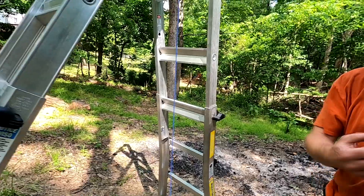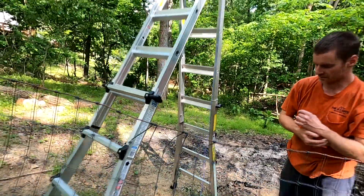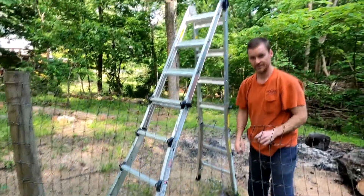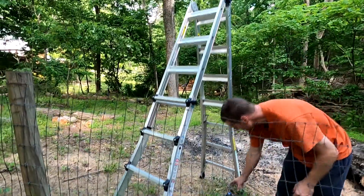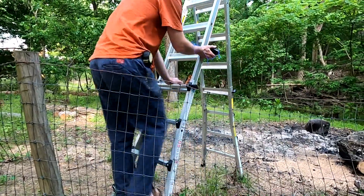Now I've got to unhook this from the cable rod. If you would please swing the swing back up this way to give me something to hold on to. Don't stand on ladders like this, kids. That would be very dangerous. Alright, swing me the swing so I can hold on to it.